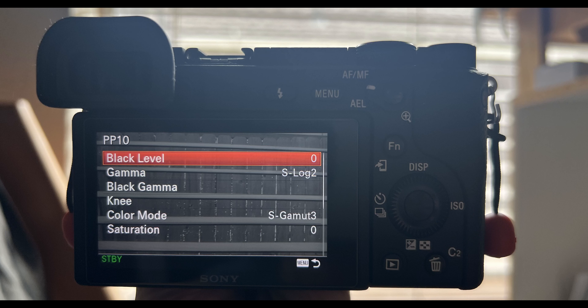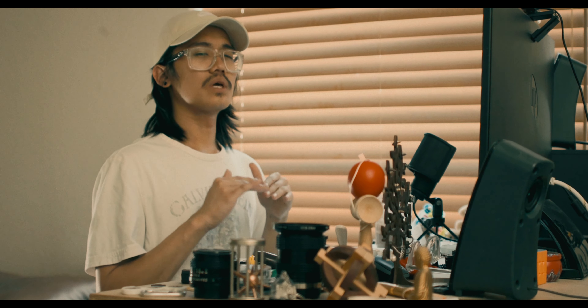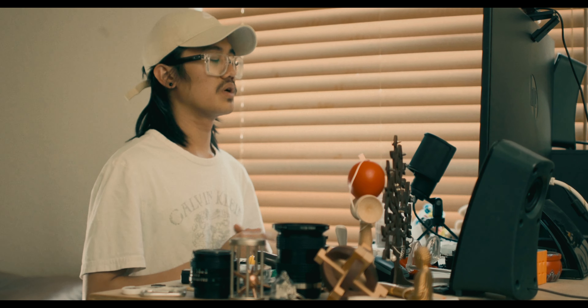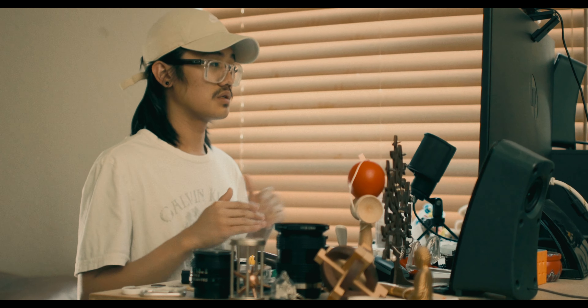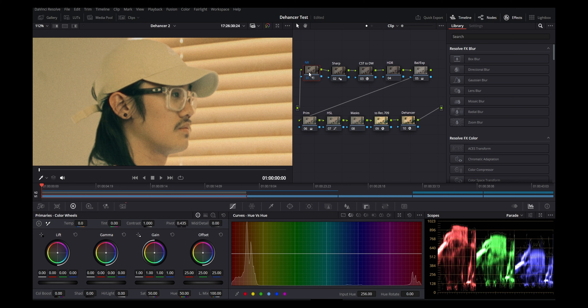That picture profile is S-Log 2 or S-Log 3. You can experiment with S-Log 3 — it gives a little more dynamic range, but requires more work. If you want something consistent, do S-Log 2. I shoot in S-Log 2 and S-Gamut 3. I don't do S-Gamut 3.cine because it has a weird magenta tint on my camera. Then I do noise reduction, a little sharpening, and then I convert it to Rec 709.